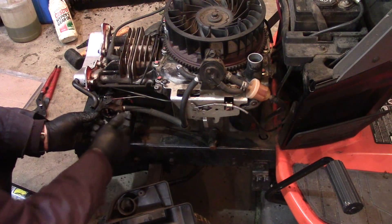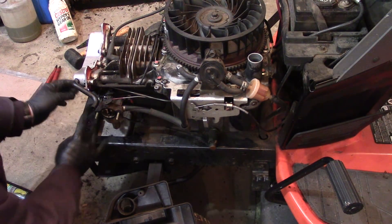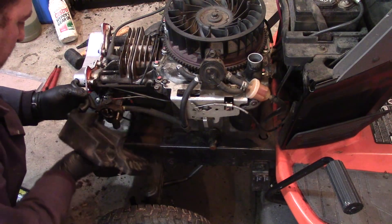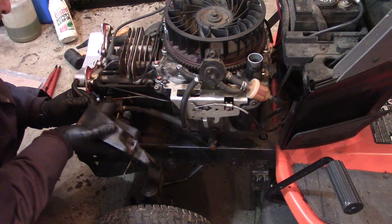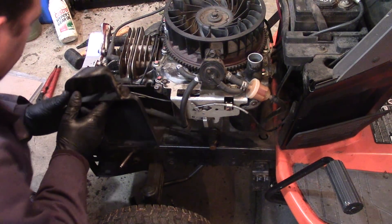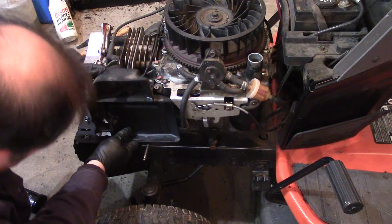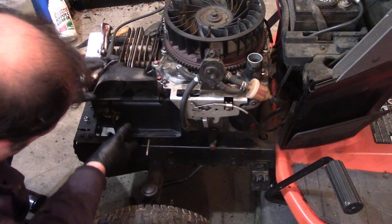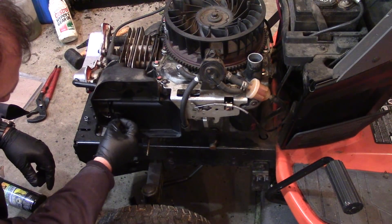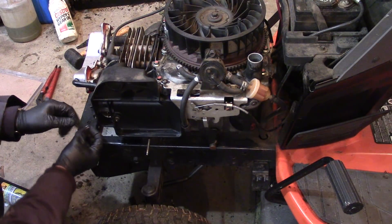I talked to my buddy — he wants new tires, so we're going to put new tires on this thing. I figured I'd wait on the tires a little and make sure I can get this thing back together first. Once I'm sure it's running right, then I'll do the tires. It's just two 10-millimeter nuts to put the starter on.